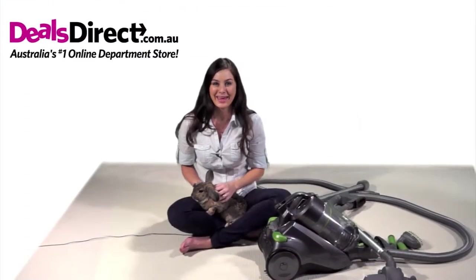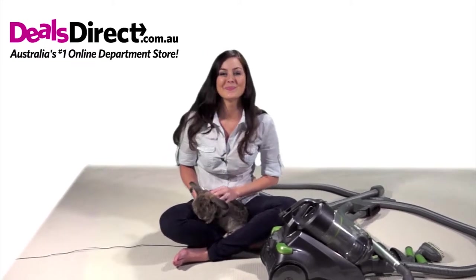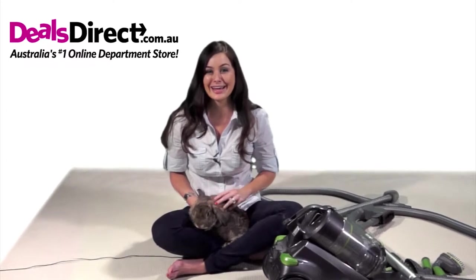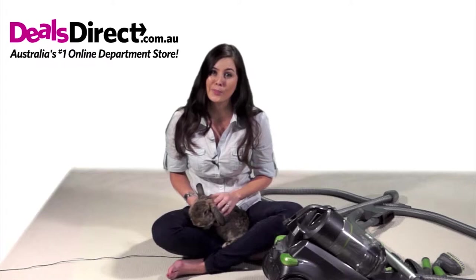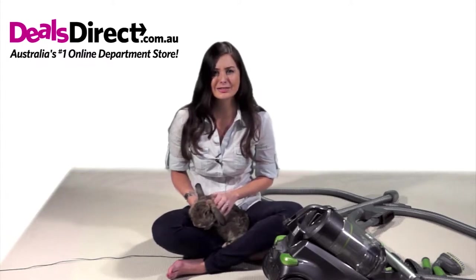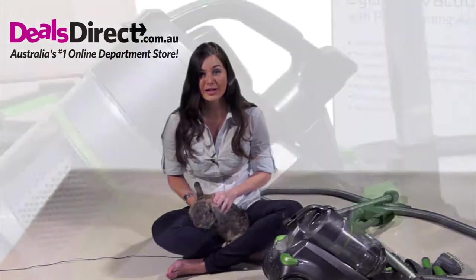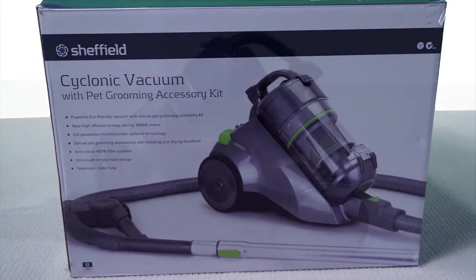I'm Andy, and this is my special and very spoiled co-star, Barney. Now Barney is a little camera shy, but he's the reason the next product is so amazing. Anyone who shares their home with a furry friend knows the difficulty of picking up hair from around the house. And this vacuum cleaner is not only amazing in itself, but it is also specifically designed to meet the extra challenge of pets.